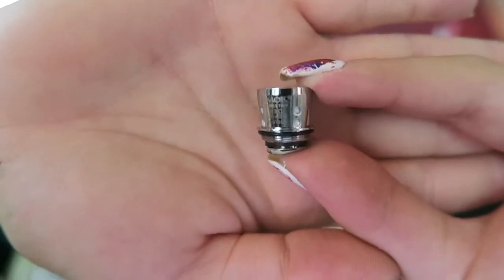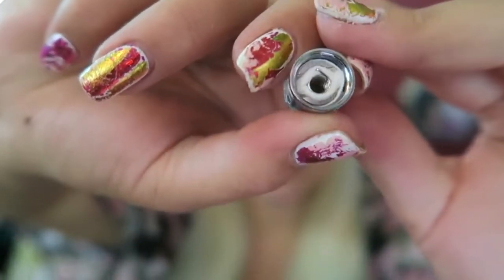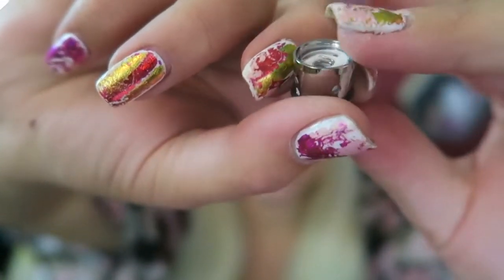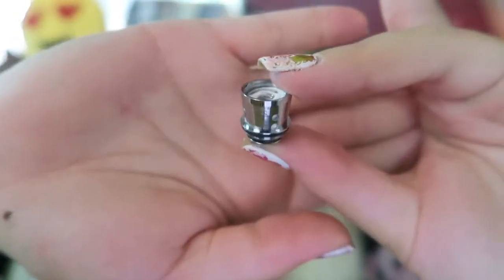Here is the extra coil. It is a 0.3 ohm dual Kanthal coil, good for more airflow and clouds. It works between 20 and 45 watts but is best vaped at 35 watts.